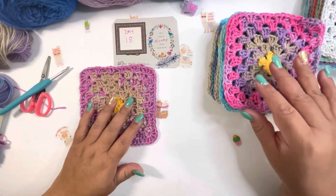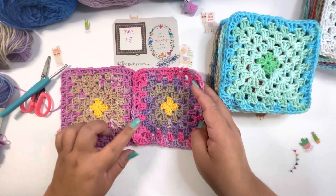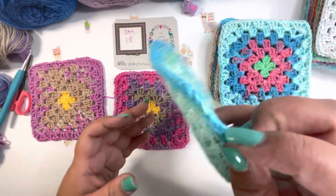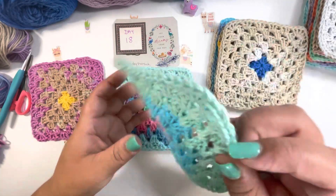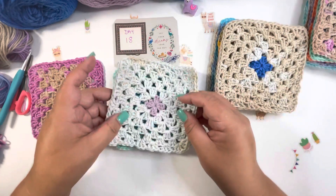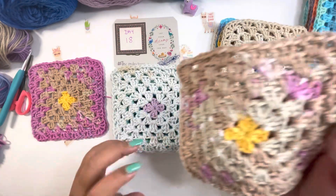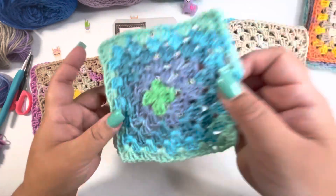This yarn I used today is not the same as the other one — it's a different yarn. Let me show you the one I mentioned that looks similar but isn't quite the same.